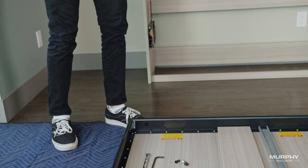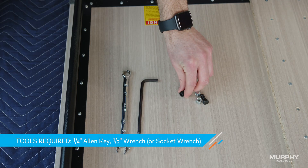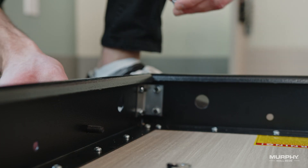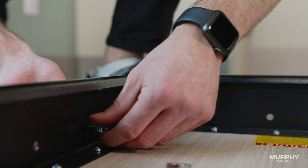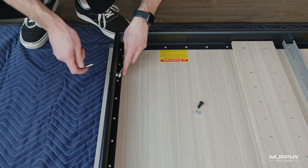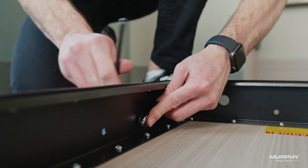Using the hardware from bag number five, take one 5/16 by 3/4 Allen head bolt and one 5/16 nylock nut and insert the bolt into hole number one from the outside of the left side rail at the back of the bed panel unit. Then, using a 1/4-inch Allen head key and a 1/2-inch wrench or socket wrench, tighten the nut and bolt.